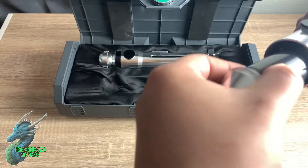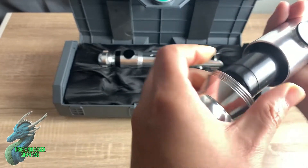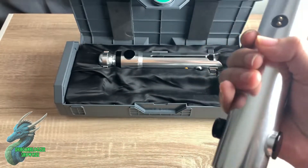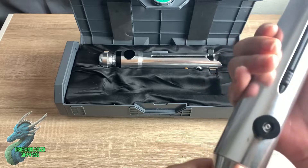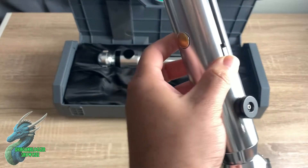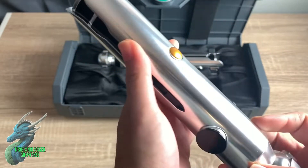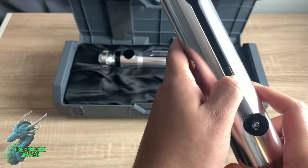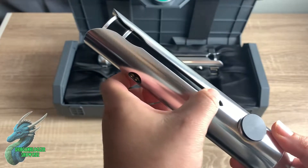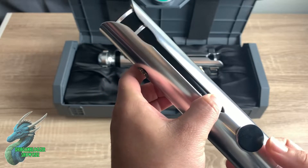Another thing that's really awesome about these is that they pay tribute to Ahsoka Tano, who in the beginning of the Clone Wars series had green sabers, and then at the end, when Anakin fixed them, they turned blue. There's a switch on one side that gives them power — it slides up and down. And then this other one, when you hold it, the blades will change colors from blue to green or green to blue, just depending.